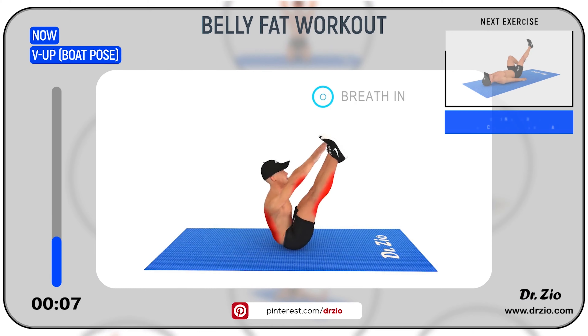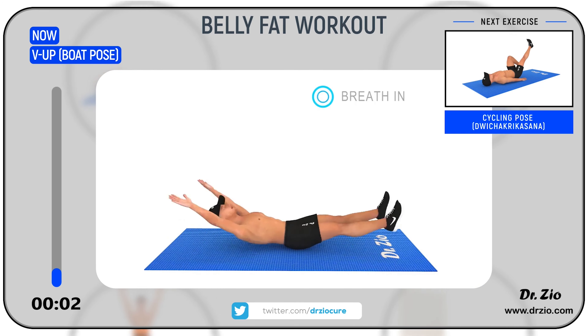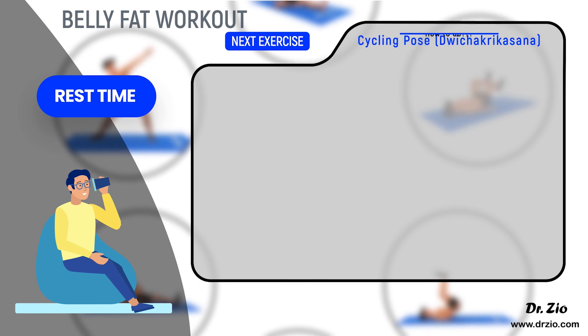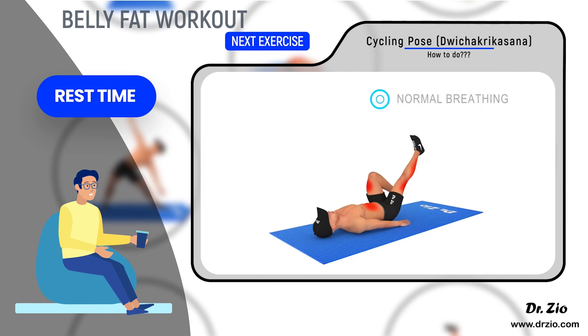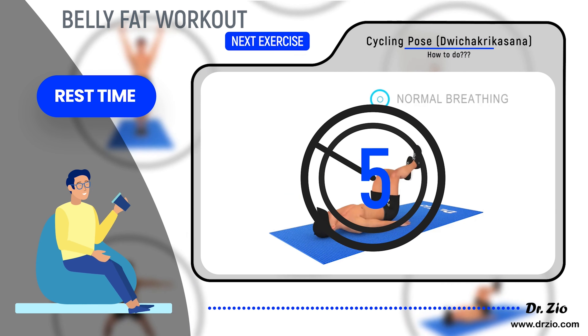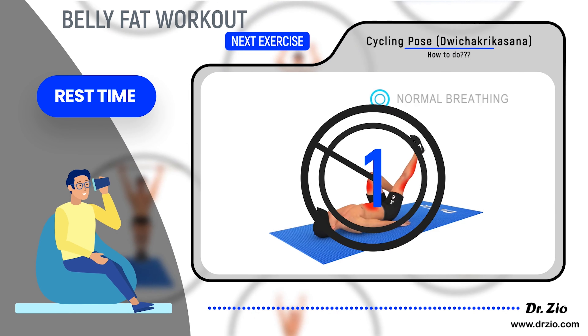Next exercise: cycling pose — Dwichakrikasana. Ready to go: five, four, three, two, one, go.